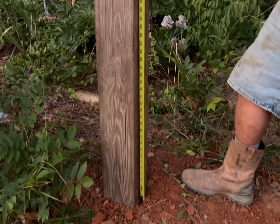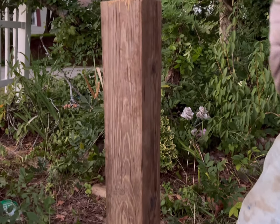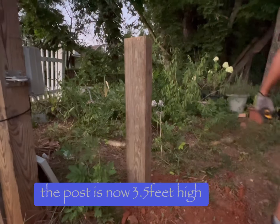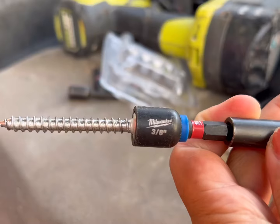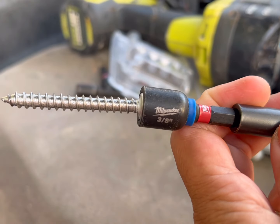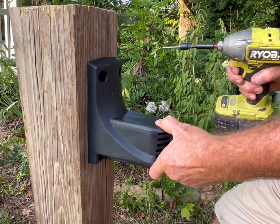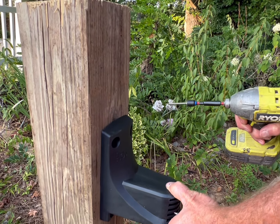The brackets can be installed as high as five feet on the wall or above the ground. To install the brackets you will need an electric hammer and a 3/8-inch masonry drill bit. There will be four screws for the bracket holes that have to be drilled.